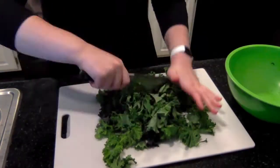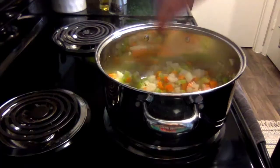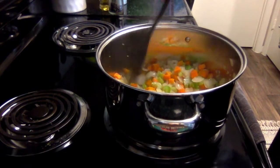I gave my kale a rough chop before cooking. I'll start by sauteing onions, carrots, celery, garlic, salt, and pepper in two tablespoons of oil in a deep pan for about eight minutes.